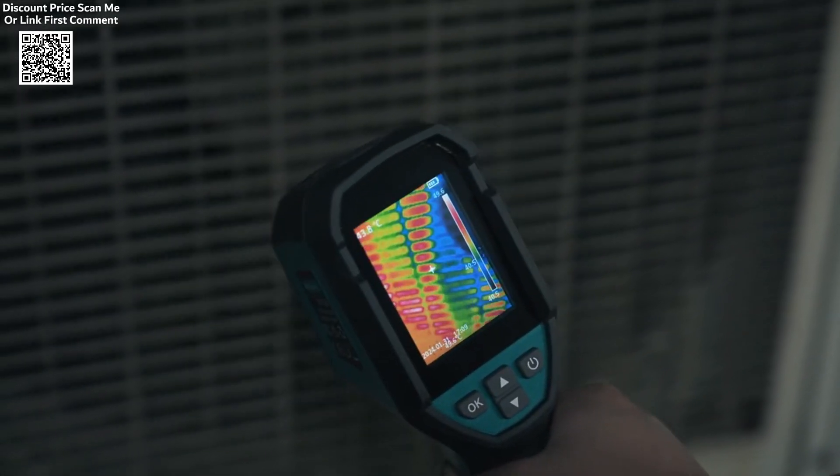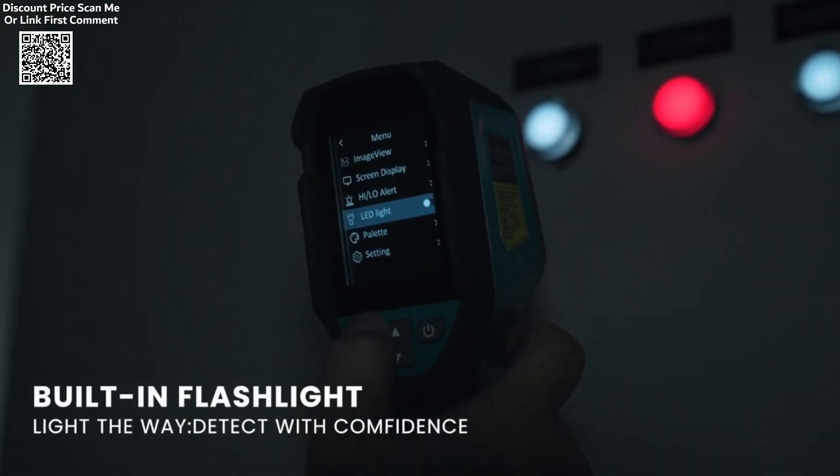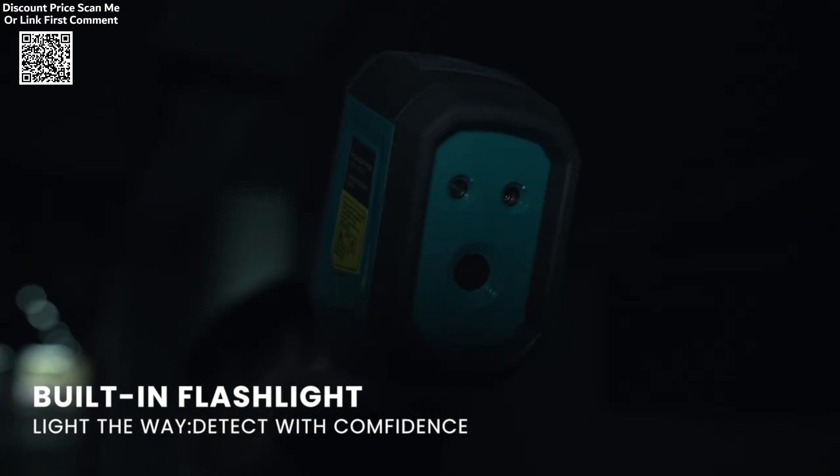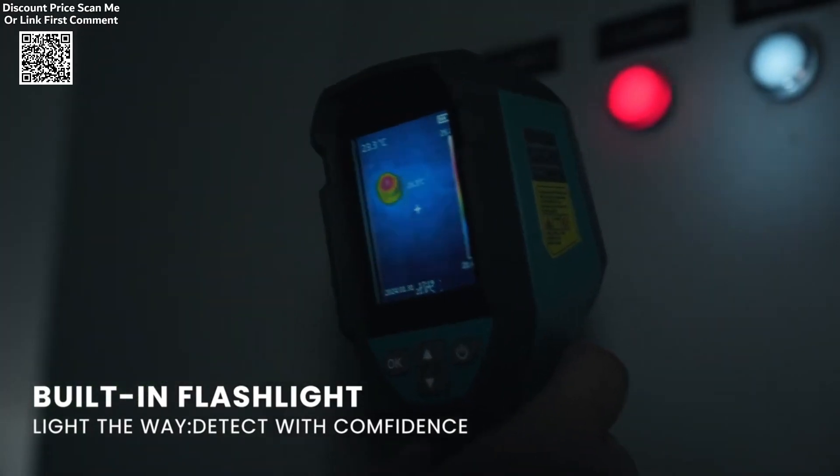The camera operates with a 25 Hz refresh rate, which enhances the overall experience by providing smooth and clear thermal images, crucial for pinpointing issues like missing insulation or airflow problems.